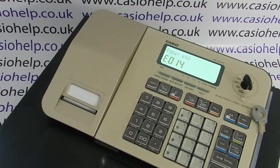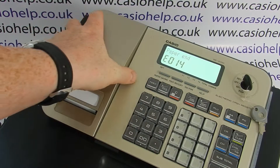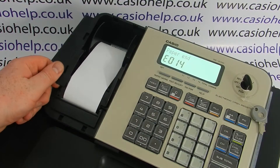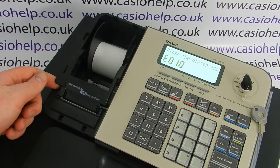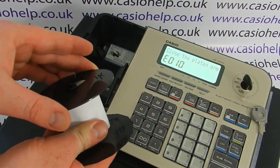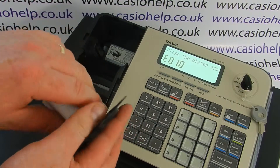This is a video tutorial on how to load the journal paper on the Casio SCS100 cash register. First, remove the printer cover and gently lift up the platen arm, which will free the last bit of the paper. You then need to take out the journal spool.